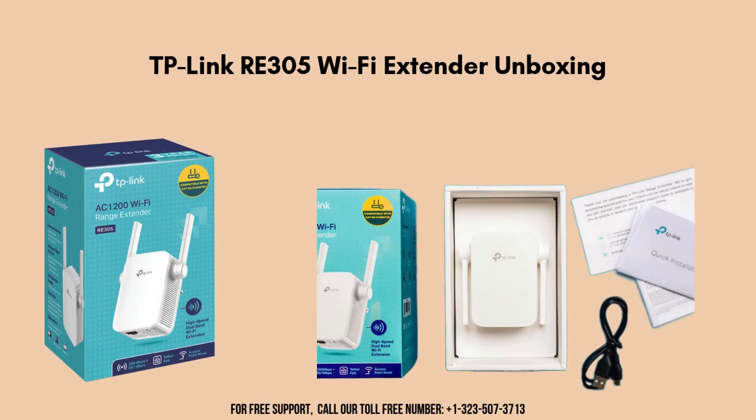So let's start with the product unboxing. Inside the box of the TP-Link RE305 Wi-Fi Extender, you will find the main device. Accompanying the extender is a quick installation guide offering step-by-step instructions for both manual setup and WPS configuration.